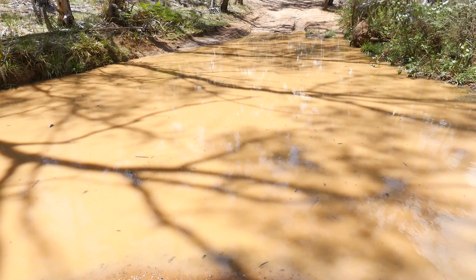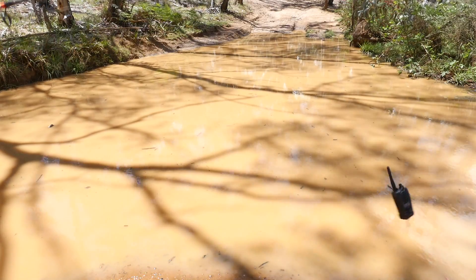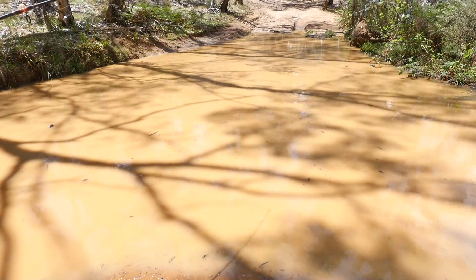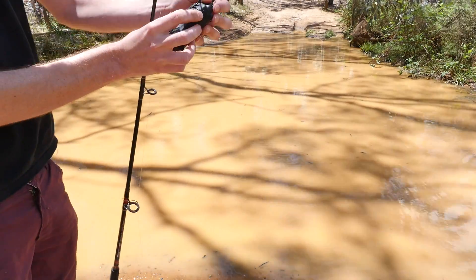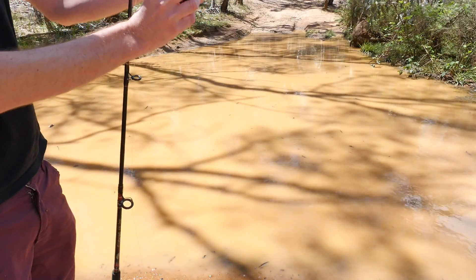So we decided to take things one step further and cast the UH850S into a mud hole. And you know what? It fired up first time. You win this round, Uniden.